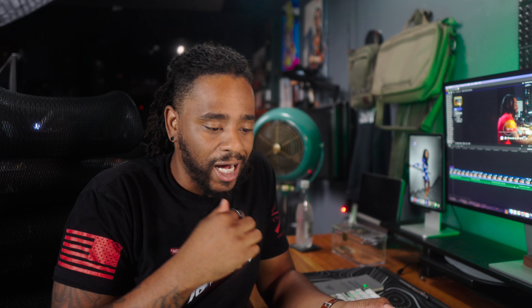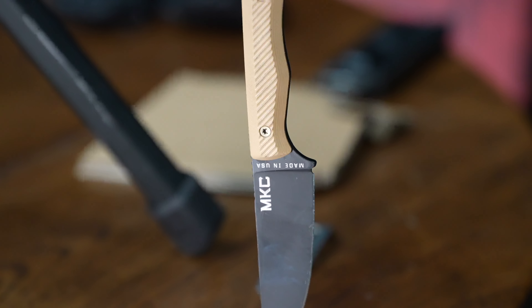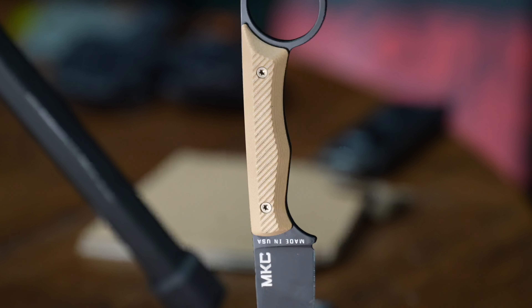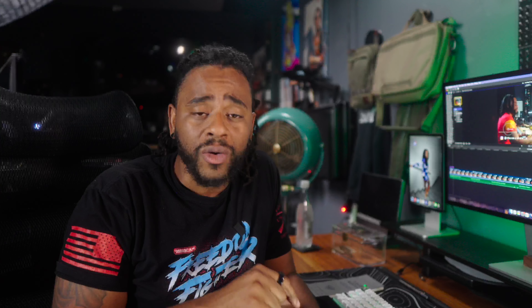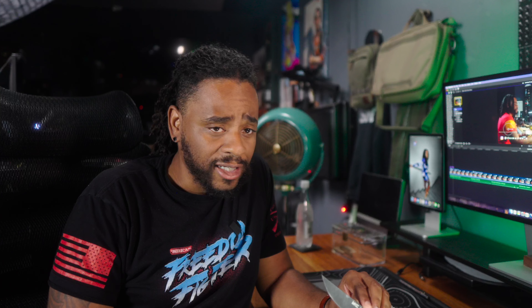Overall, would I recommend the Montana Knife Company War Goat? Yes. It has a generational guarantee — meaning I can pass this to my sons. They guarantee the knife, not the purchaser. They don't care if you find the War Goat in a ditch on the side of the road; if it has their branding, it's authenticated and they will warranty it. I think that's great.